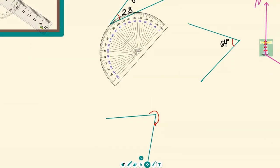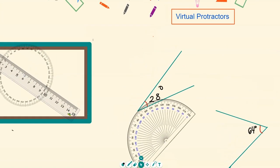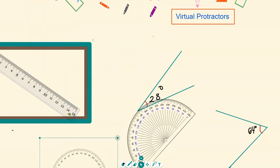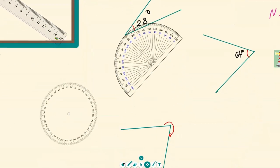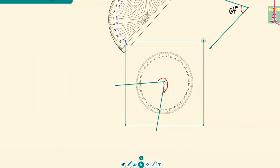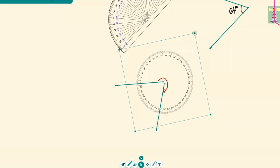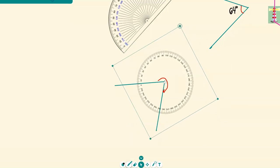Now we have a reflex angle to measure, so we're going to grab the 360-degree protractor. Click on number 4 on your keyboard and grab the 360-degree protractor. Put the protractor where the zero is, then grab the top right corner — the one with the circle — to rotate it. Find the zero position.